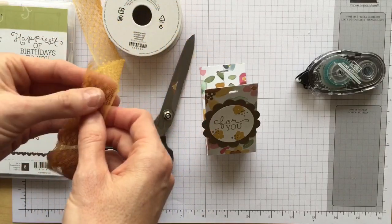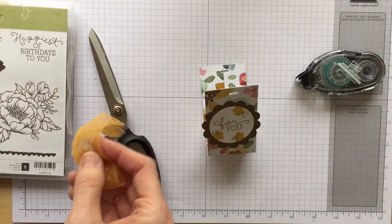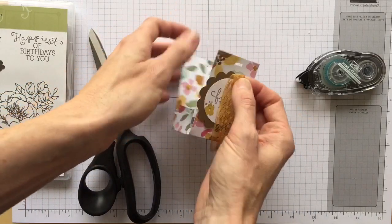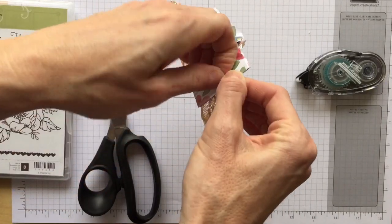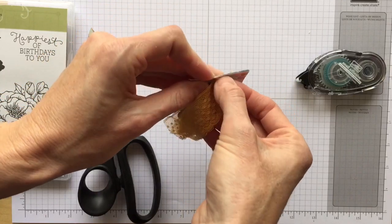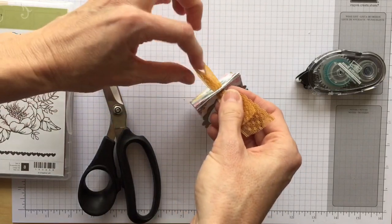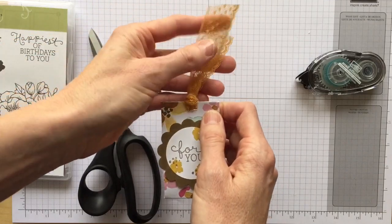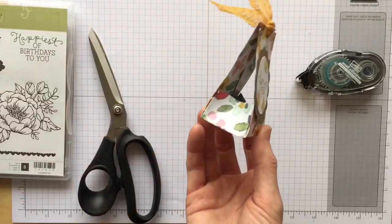This is a Delightful Dijon lace ribbon — it's so pretty. I didn't have any Hello Honey or soft suede ribbon, so I thought this works really well. Just hold the treat together and thread the ribbon through — maybe doing one corner at a time works better on camera. Pull that through and there you have it!